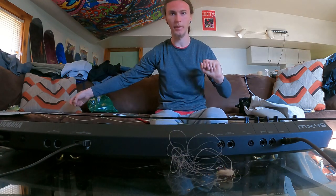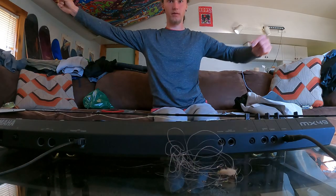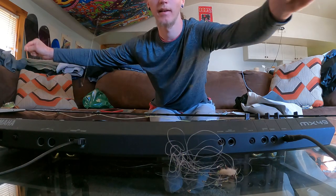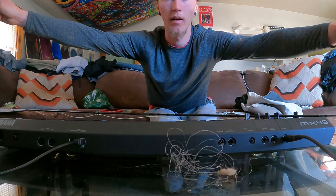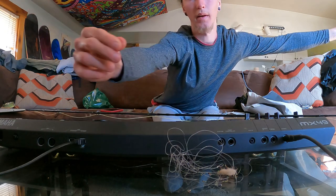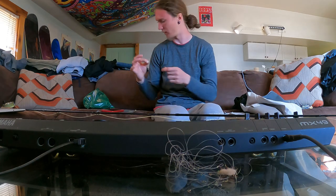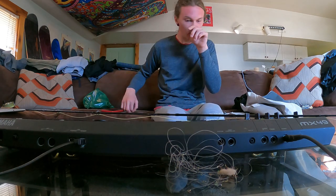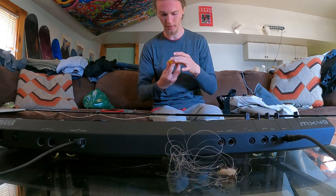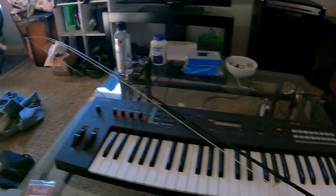This is what we are working with — got a fly here, fly here, fly here, and then my weight will go down at the bottom. That's definitely the most time-consuming rig I've set up, no doubt. We are all set up and ready to go.